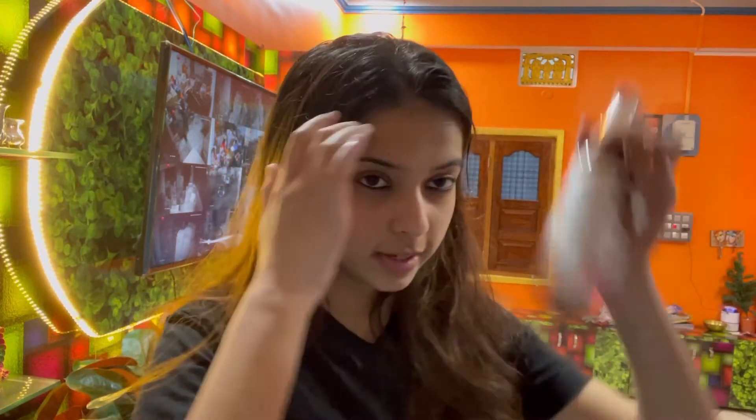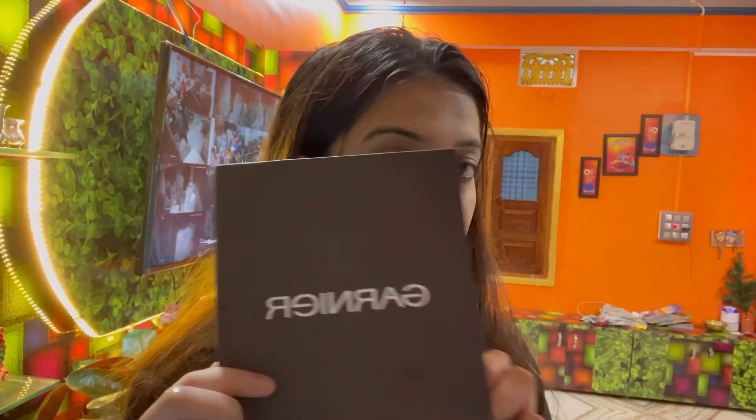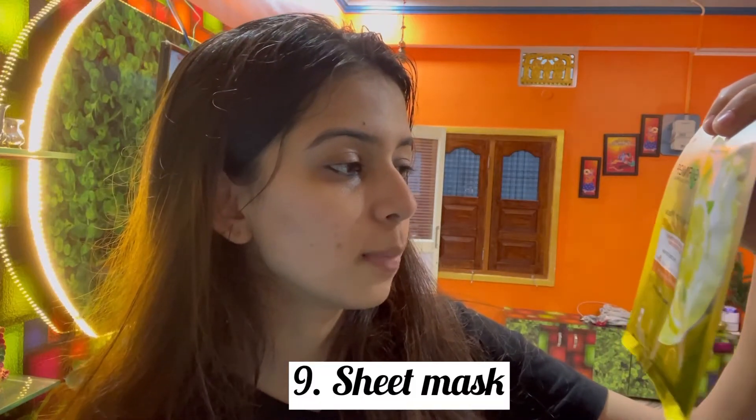I have a toner — I use this Good Vibes Rose Glow Toner. And now I'm going to use a sheet mask — I'm going to use Garnier's sheet mask.